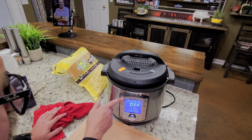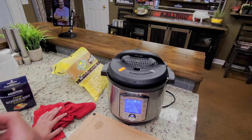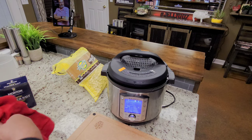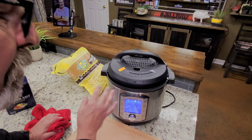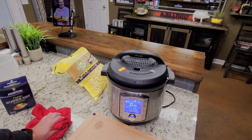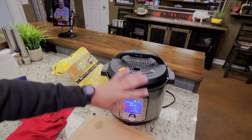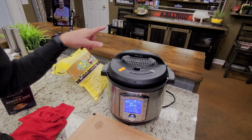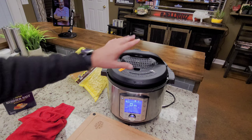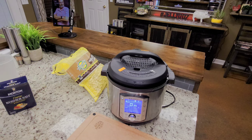I'm going to hit pressure cook, leave it on custom, it'll be on high. Everybody's pressure cooker will be a little bit different, but I'm going to do high pressure for 15 minutes — and it's there already. I'm going to hit start. I don't have to worry about sealing the Duo Evo Plus; it seals itself when you put the lid on. But if you have any other kind, make sure your vent is sealed. I'll be back after that's done.